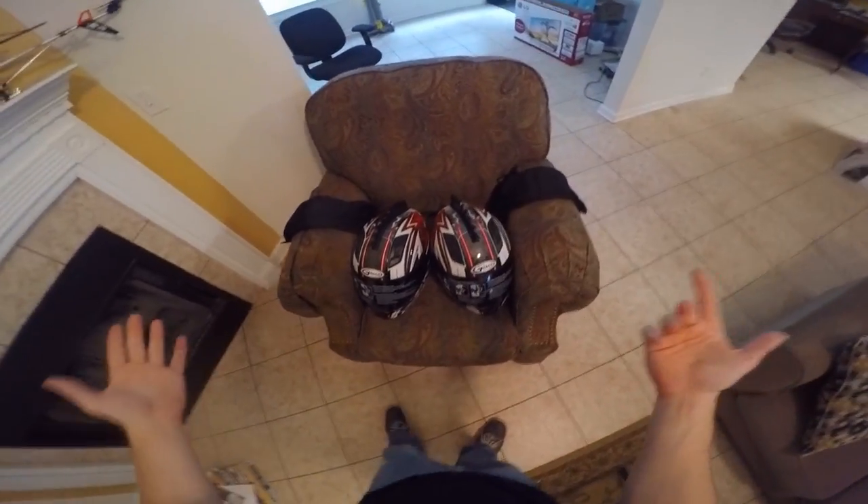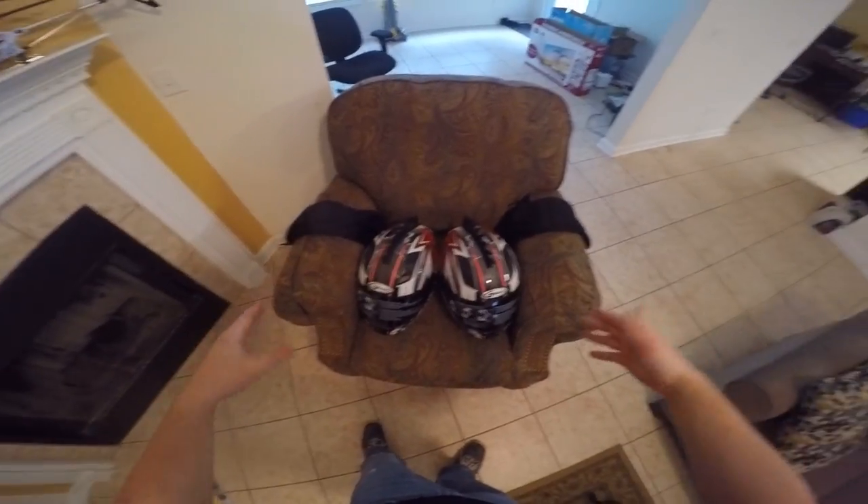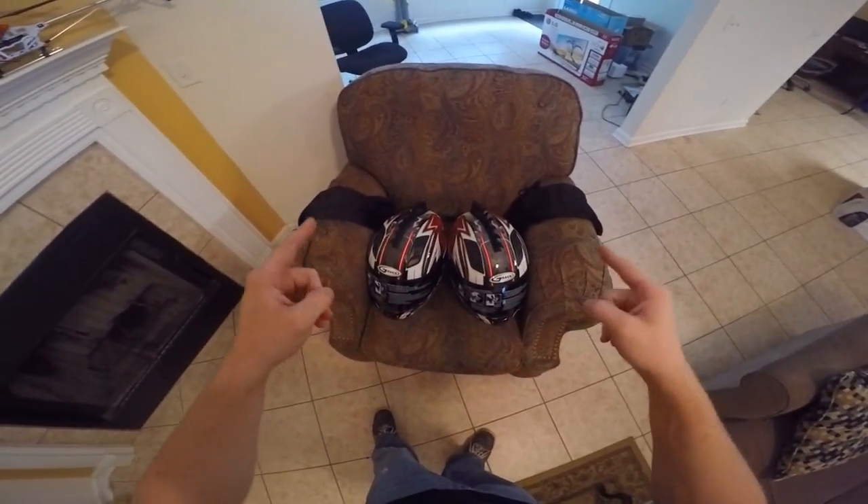What's going on guys, it's Do It With Dan here, your lovable and favorite dickhead. So I got a surprise for you guys today — I'm doing a giveaway. I'm giving away these two helmets. They're both G Max's.